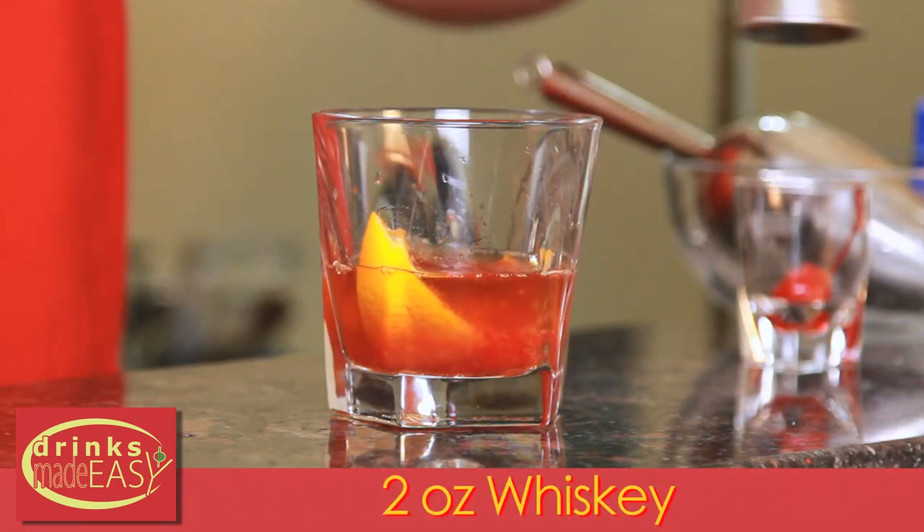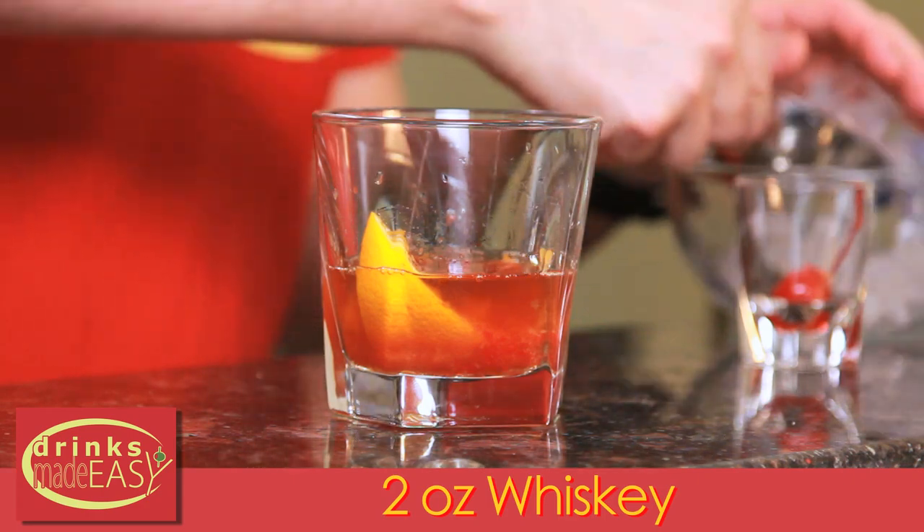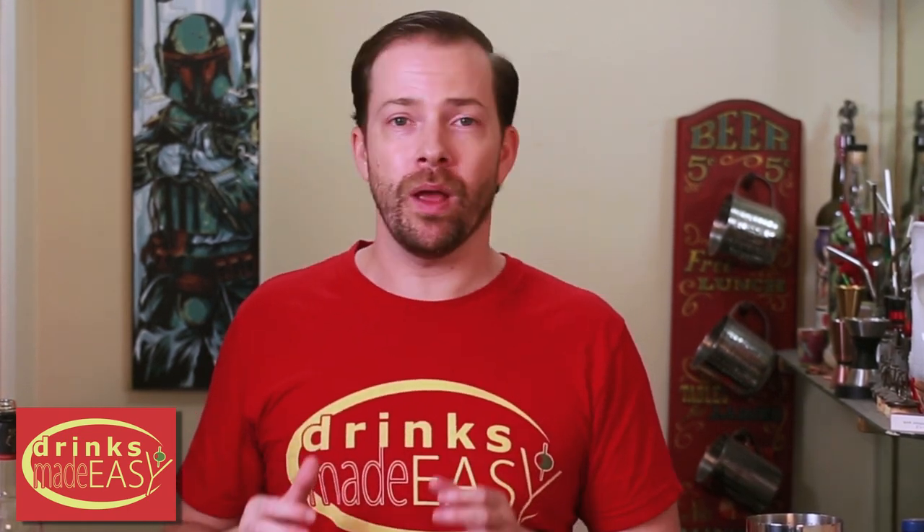Next we're going to muddle it all together, then add two ounces of whiskey and top it with ice. Now you might be asking why we aren't using large format ice for the modern old-fashioned. The reason is that from the 70s up until the early 2000s, just like the focus on quality of ingredients had fallen away with bourbon and other cocktails, so too did it fall away with ice.